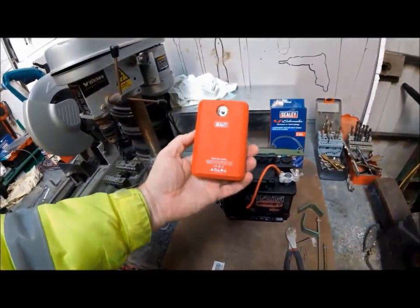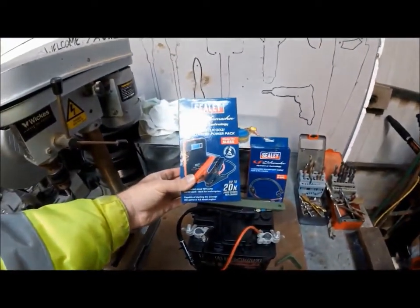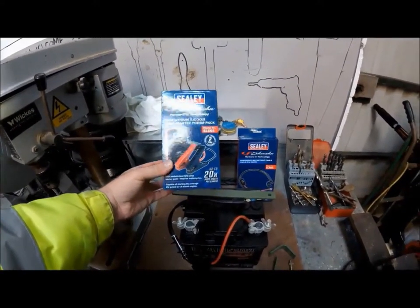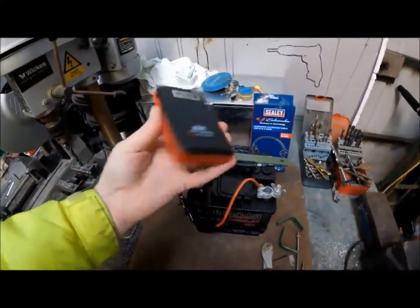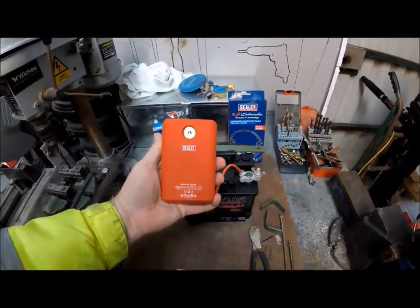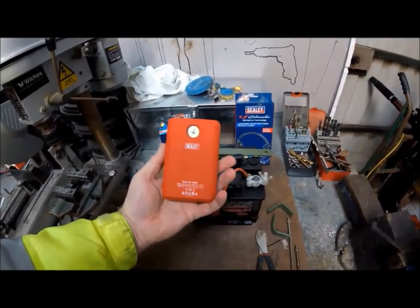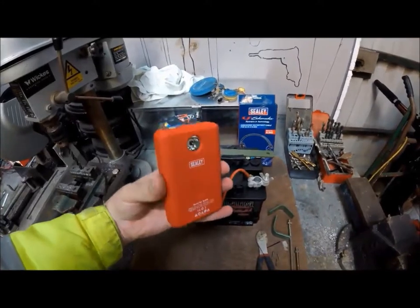Incidentally, while I'm on the subject, this jump start pack - the Sealy SL65S lithium battery jump start pack - is a tiny little thing, fantastic. One of the great features of this, especially for boating, is this torch here. It's very powerful, but not only is it a torch, it's also a beacon - a distress beacon.